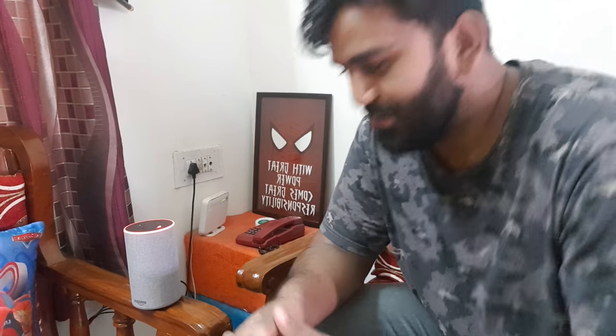So it's basically an online assistant — it doesn't work offline. It's not that if you are not connected to the internet it'll still tell you what 17 into 5 is, like I did in the previous video. So it still has to be connected.